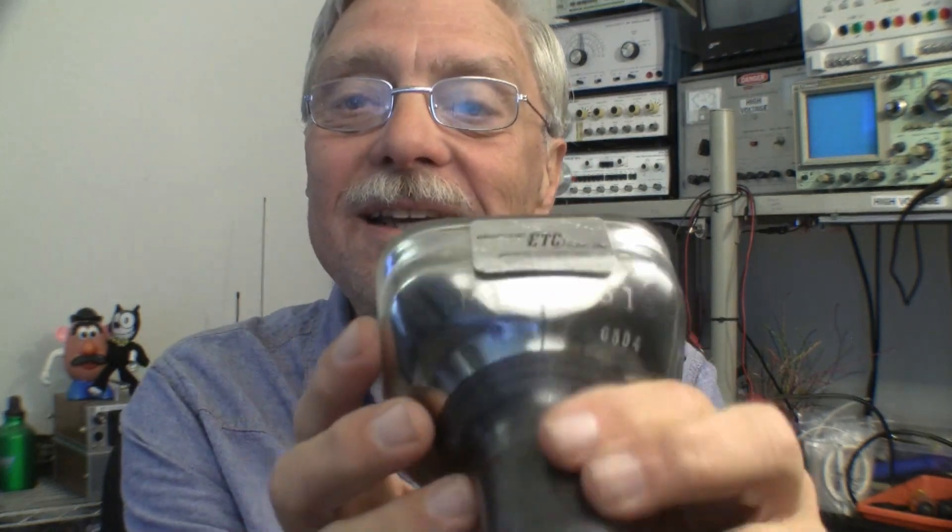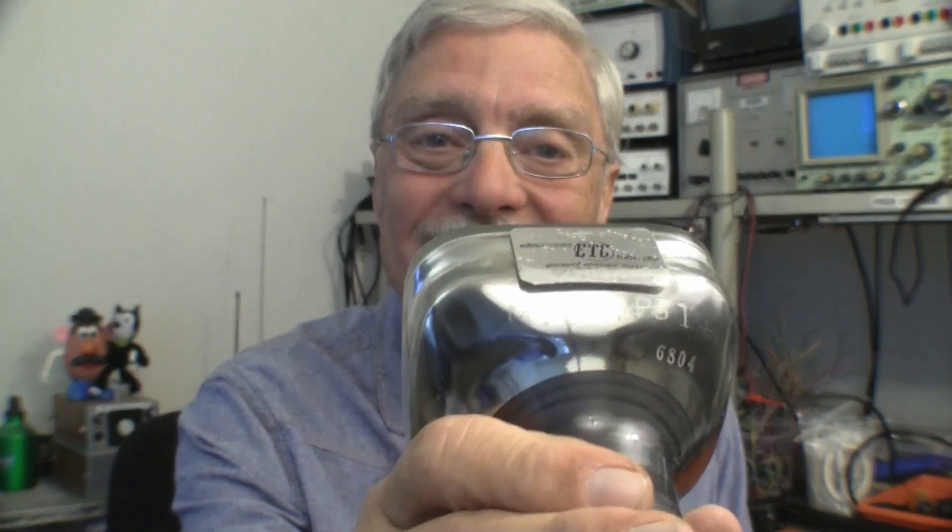I believe it comes from the planet Spaceballs, because the part number on the tube is the same as the combination for the force field shield around the planet Druidia. This tube is an M1234-P31. LabGuy has already changed the combination on his luggage.